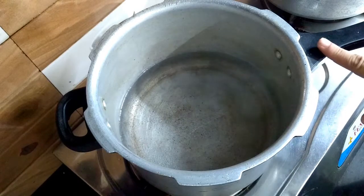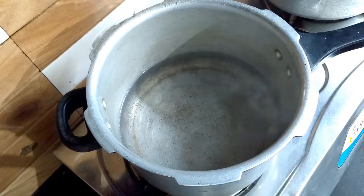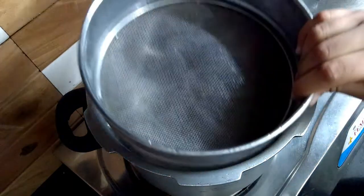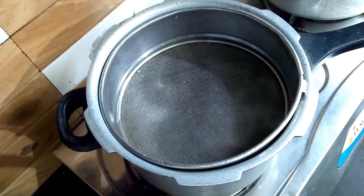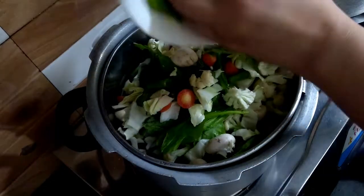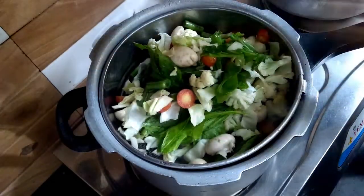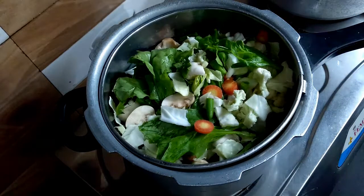Now you can boil 1.5 glasses of water. If you have a steamer or not, you can place the vegetables on it. Now let's put the vegetables in to steam.